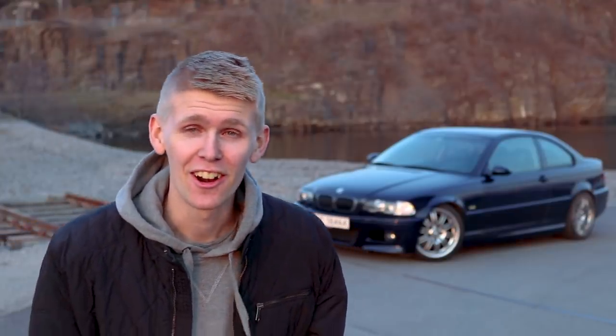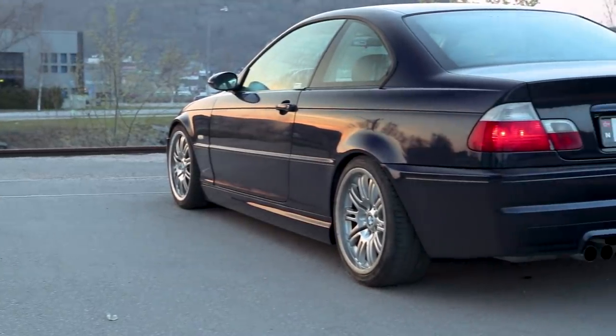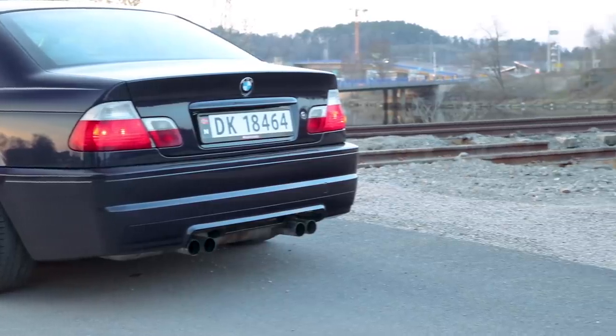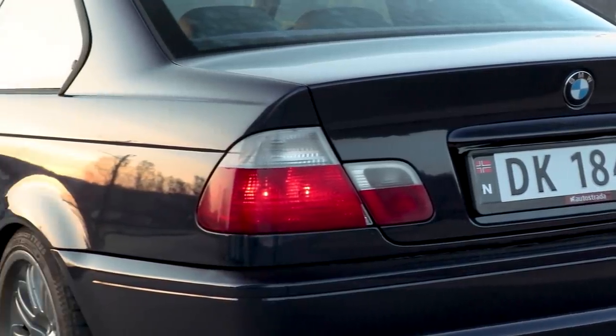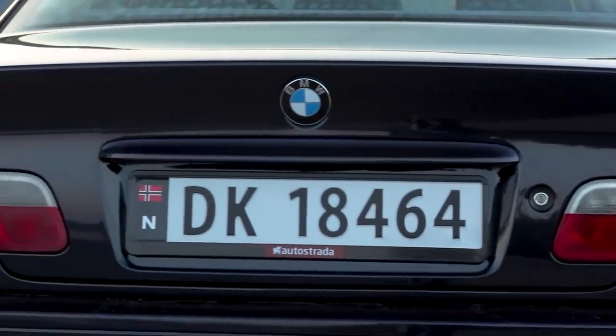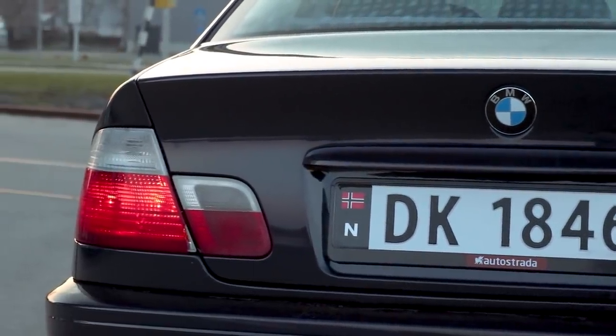Another major upgrade is the taillights. I know a lot of you have been asking me to change them, and I've been reading your comments. Now that I have white taillights instead of the yellow or orange ones, it's a lot better — it looks much more like an M3.